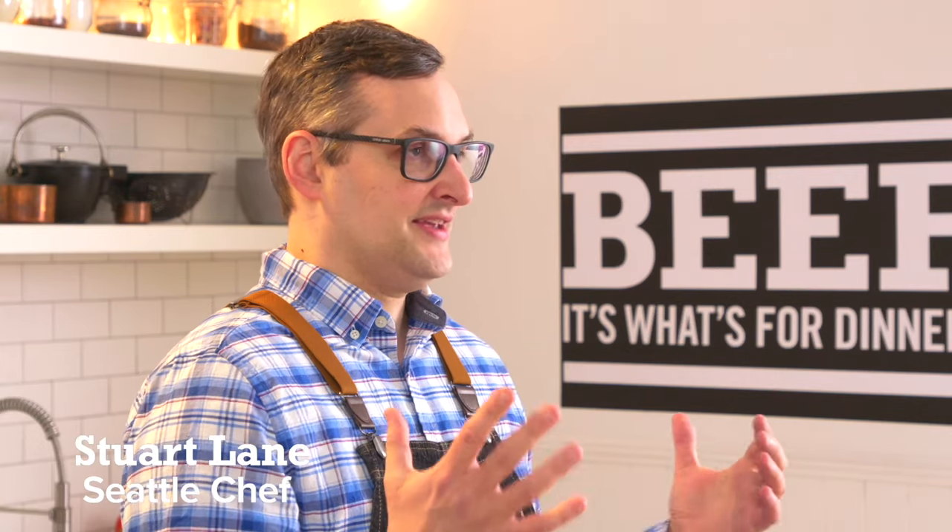Hi, I'm Stuart Lane. I'm the executive chef of Spinace and Artuzzi on Capitol Hill, and I'm here to cook some beef substitutes today.